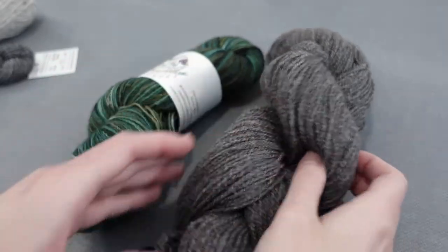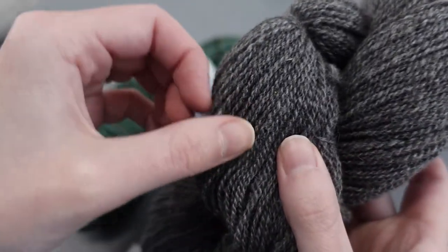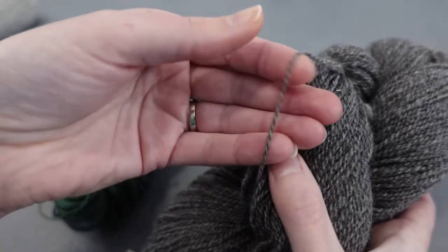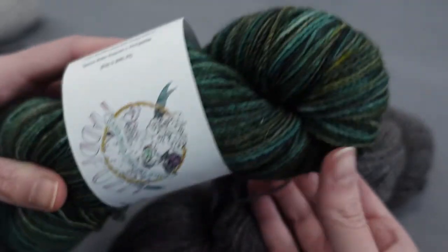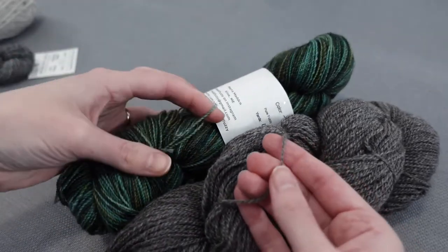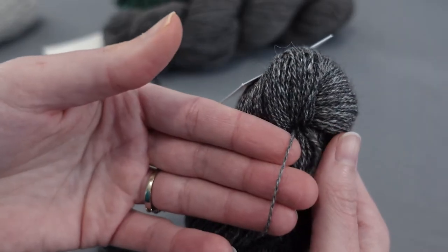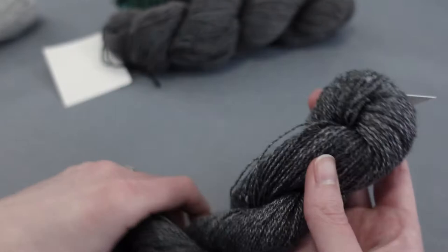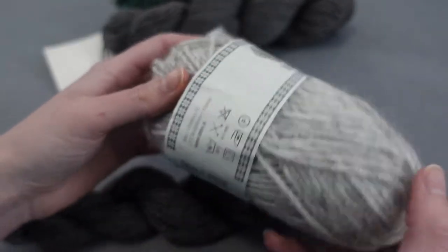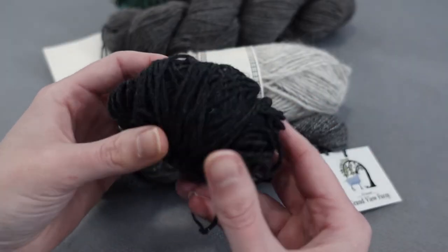For the warp, I planned on using a fingering weight CVM alpaca blend I purchased in Arizona, with single warp ends distributed throughout of this hand-dyed East Frisian yarn I purchased in Maine. For the weft, I'm going to use the leftover CVM alpaca along with this Gotland silk blend from Vermont, this lopey yarn gifted to me from Iceland, and this Quince and Co yarn left over from a few other projects.